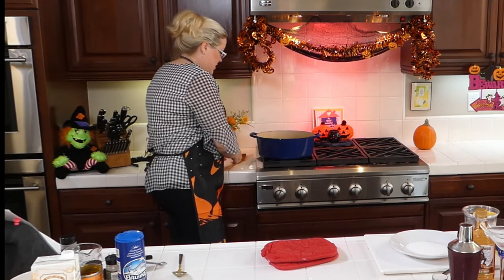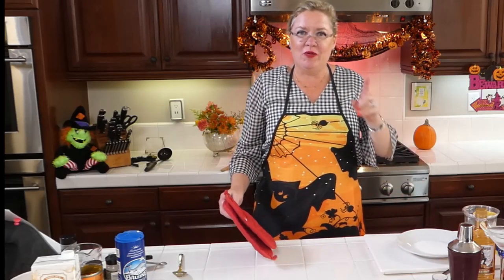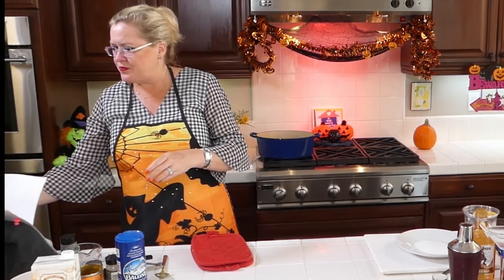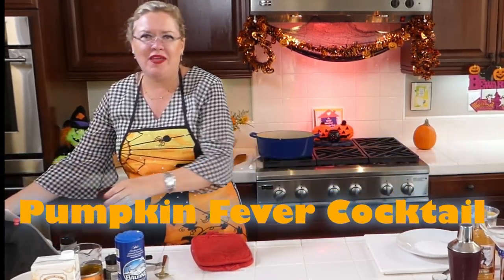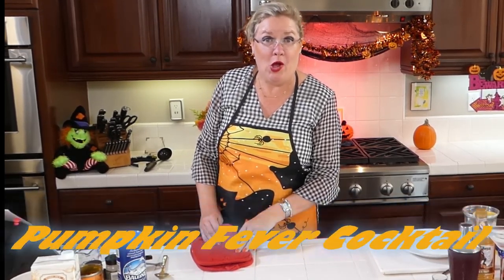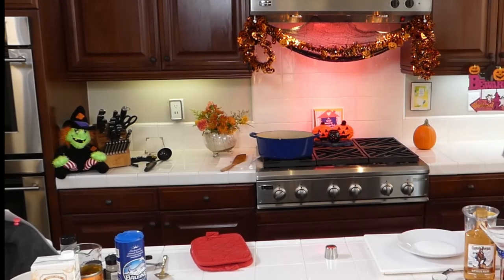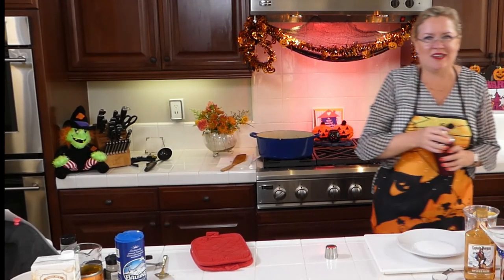We're going to let the soup come up to a boil, and while we do that, I am going to make the cocktail. Did you know that today is National Mulligan Day? Do you play golf? Do you know what that is? A mulligan is a do-over. I do not play golf, but my husband does. So we are going to make another fun pumpkin cocktail — it is a pumpkin fever cocktail!